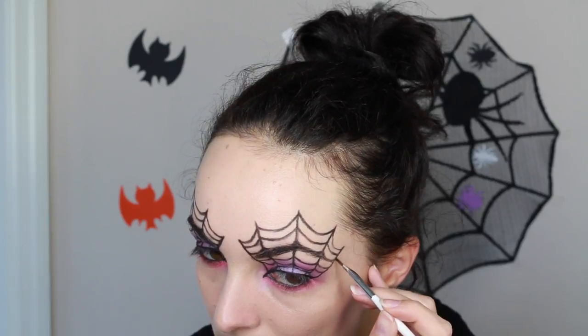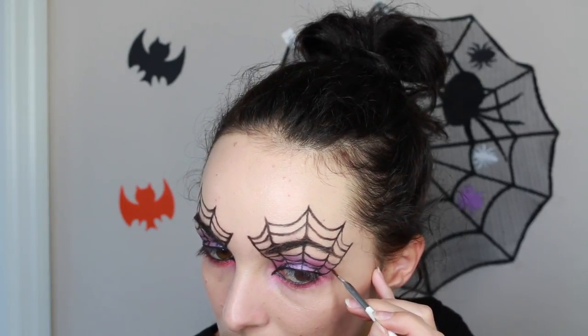Then I go over it with black eyeshadow again just to make it a little darker and to set the eyeliner.